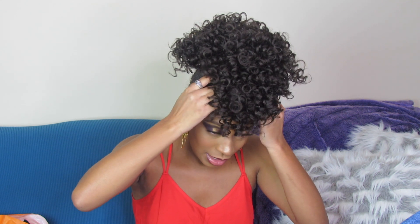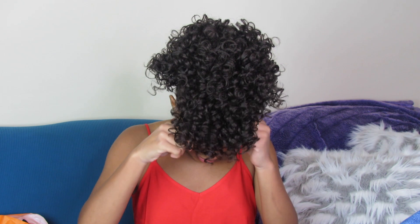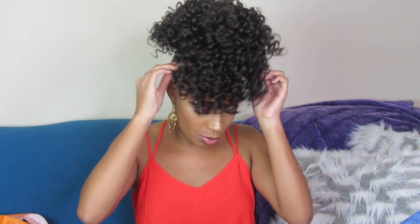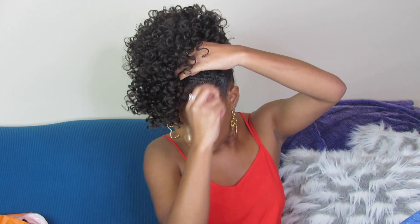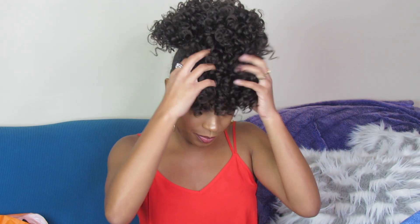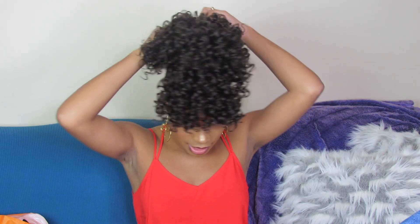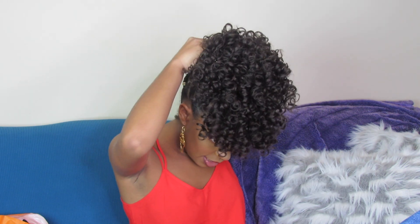One thing I don't like about this is that the front clamp does not clip. So I'm going to take a bobby pin and put it right through both sides to make it secure — because it's annoying that it doesn't clip. Now that it's on, I'm going to take the drawstring and tighten it.